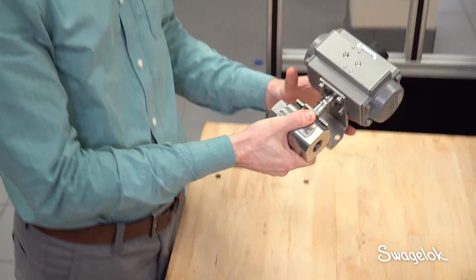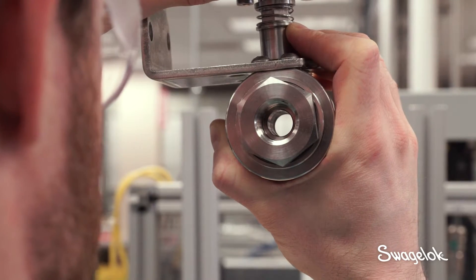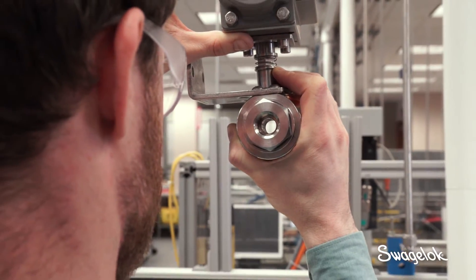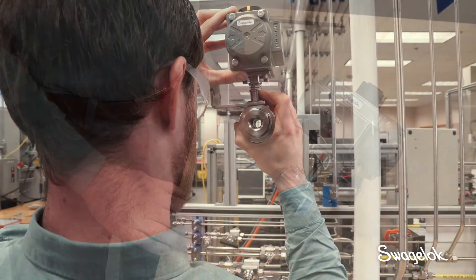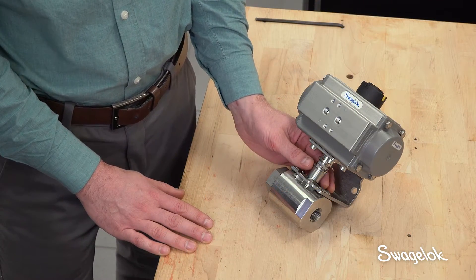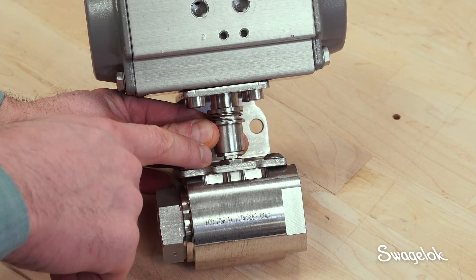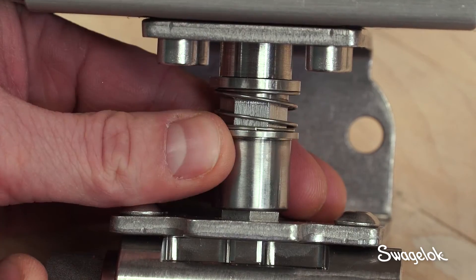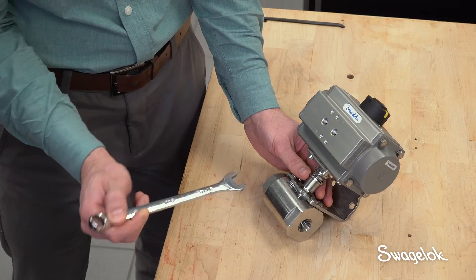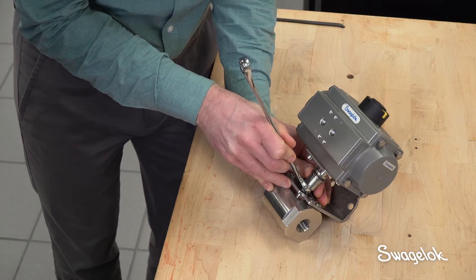Verify that the ball orifice is oriented correctly to the actuator cap. When the actuator and valve are in the open position, you'll be able to see through the orifice. You can also verify correct orientation by confirming that the stem flats are parallel with the actuator cap indicator. Finally, make sure that the coupling sleeve goes over the packing stem nut. If necessary, turn the stem nut slightly clockwise to engage it with the coupling sleeve.